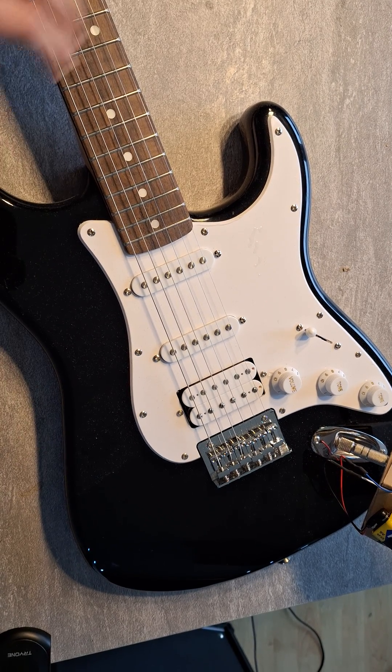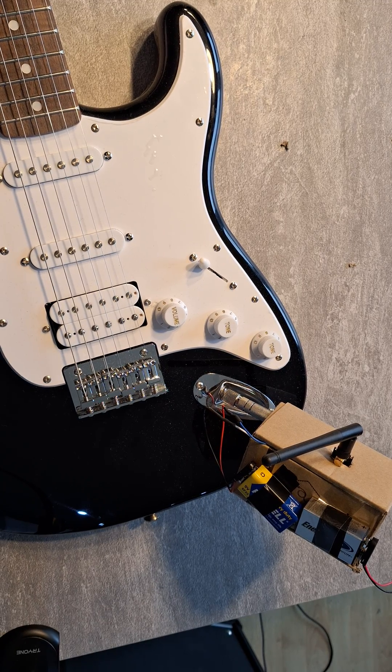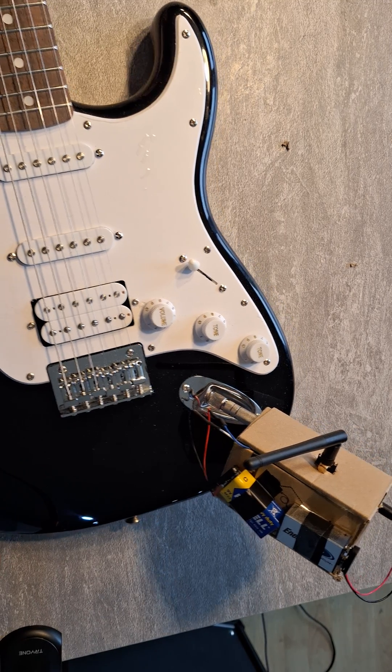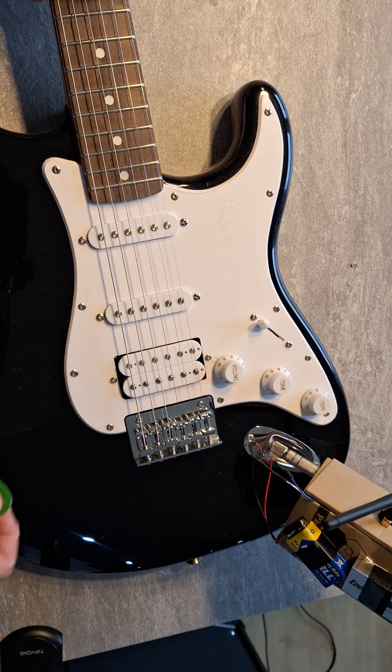Hello and welcome to another quick video. This is following on from my last video — I got a comment, somebody wanted to hear the wireless guitar working, so here it is. This is unplugged.